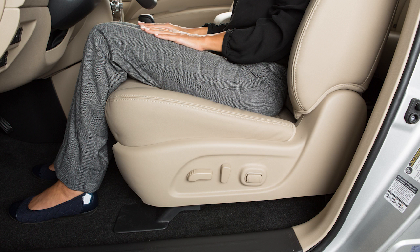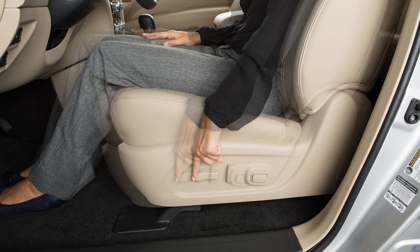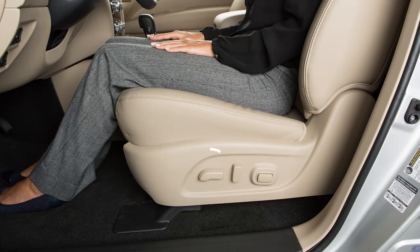If your seat does not look like this, see your owner's manual. Look for this switch on the side of your seat. Simply slide it forward or backward and the seat will move in that direction. This switch can also be used to adjust the height and angle of the seat.